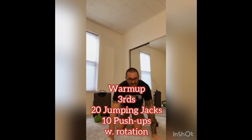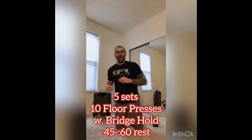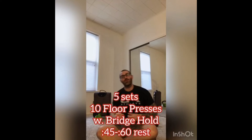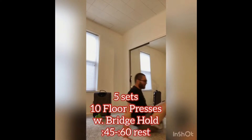After that, it's going to be 5 sets of 10 floor presses. We're going with a hip bridge hold during the presses. So you can use a barbell, you can use 2 dumbbells, 2 kettlebells, you can use 1 kettlebell, or you can also use a loaded suitcase — just going over the options.